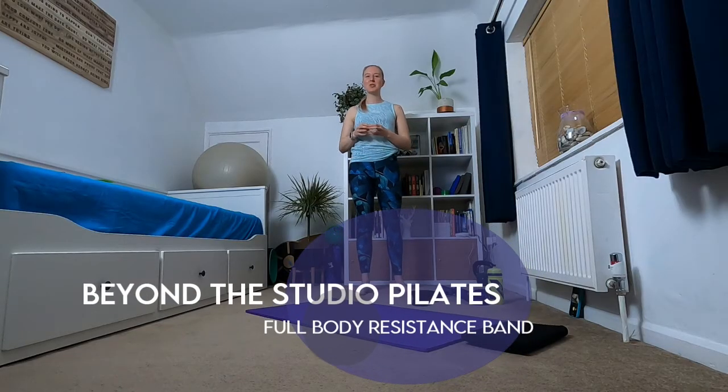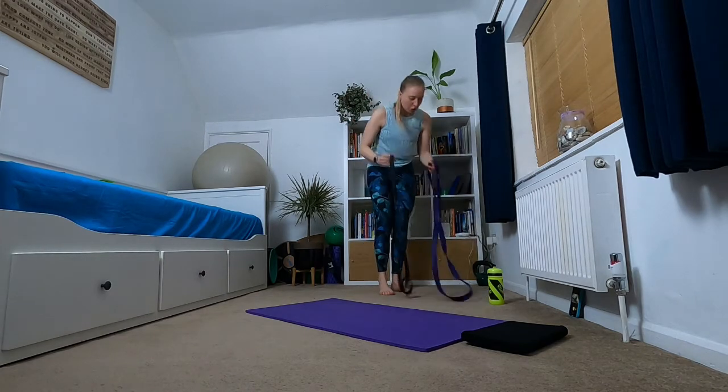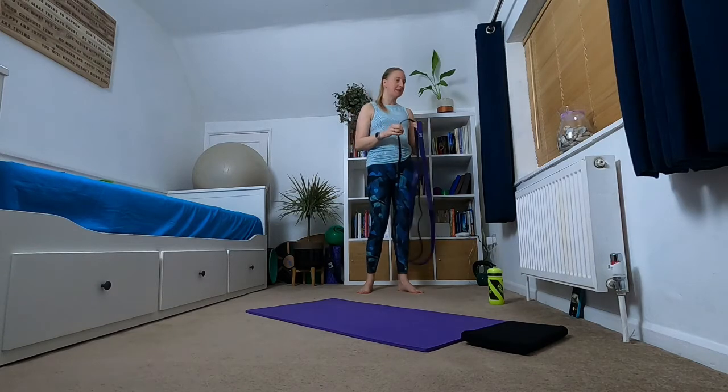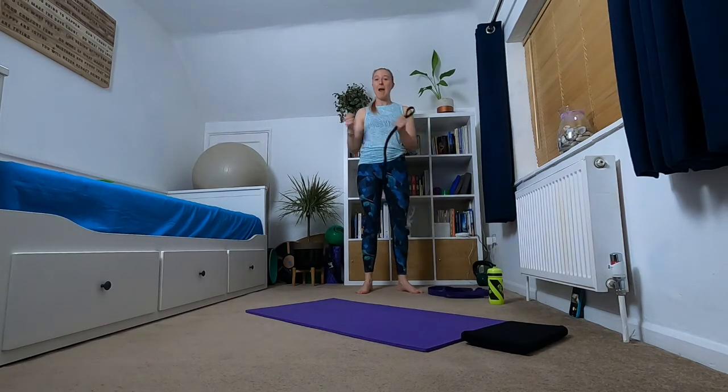Hi everyone, welcome to Beyond Studio Pilates. My name is Hannah and today I'm going to take you through a full body workout with a resistance band. I'm going to be using two B Elite loop bands — a lower resistance and a medium to high resistance band — but you could also use an inner tube or a pair of really thick tights for some of the exercises.